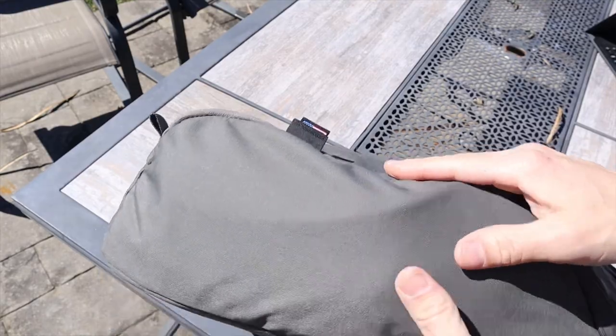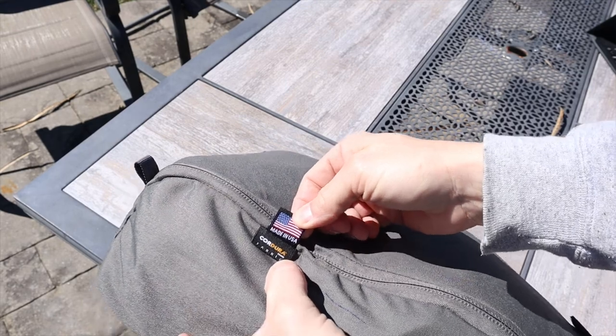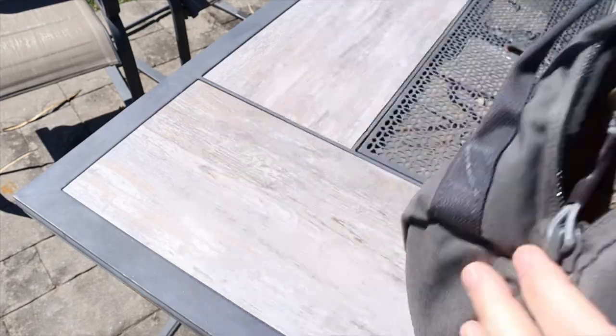Getting right into it, no nonsense — the outside of the bag is good to go. It's 500D Cordura; if you don't know, 500D Cordura is a very durable material that should last for a very long time. Of course you have your patch panel on there, so you can buy a Tiberius patch, put it on there, and just look so darn cool.